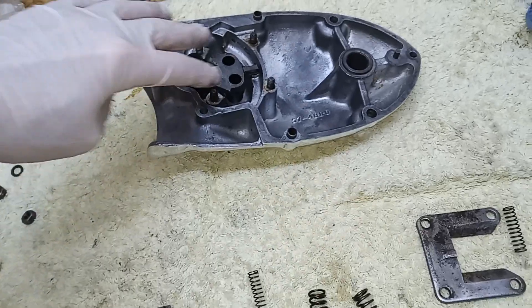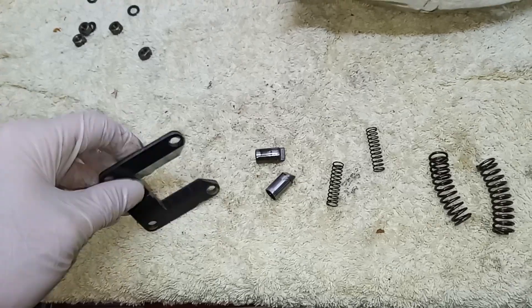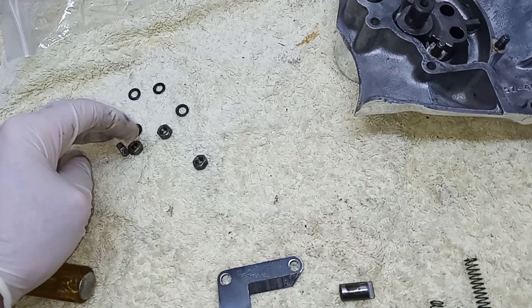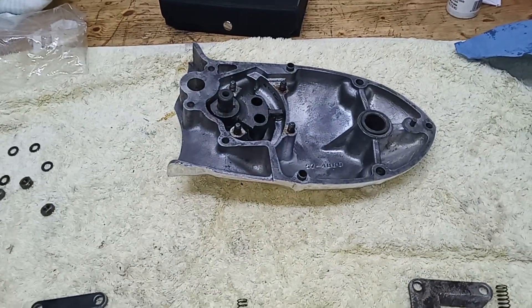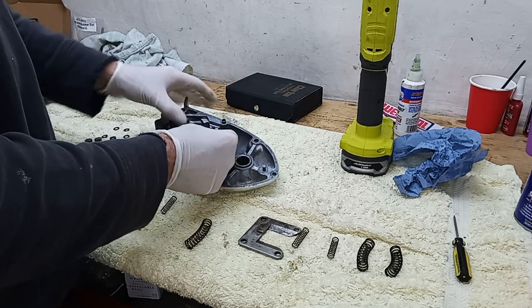What I'm going to do now is put the springs in first, then put the plunger springs and the plungers in, and then put the striker plate on top and screw it down with these four nuts. So the first thing we're going to do is put in these semi-circular springs.